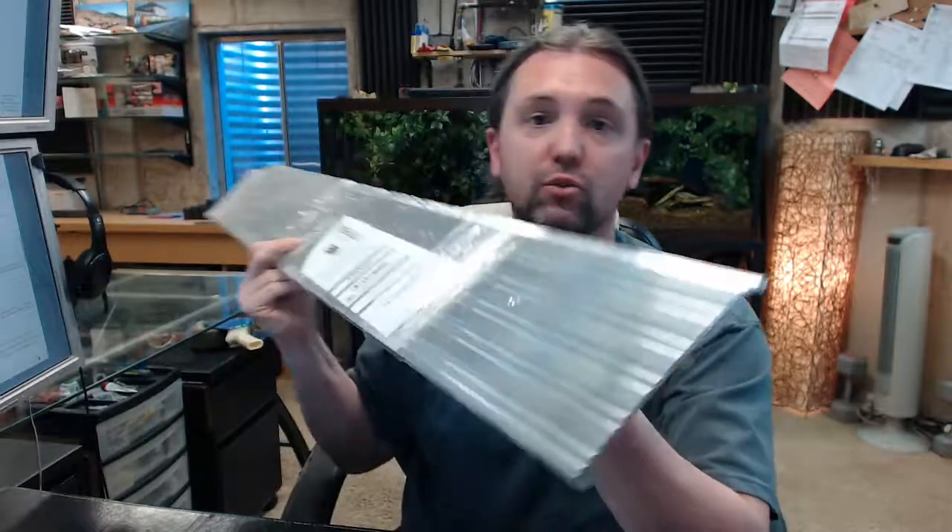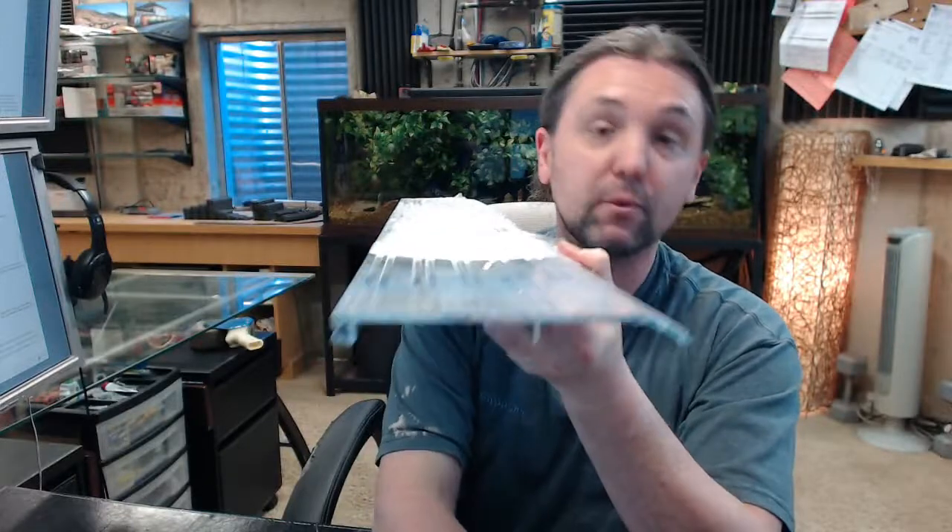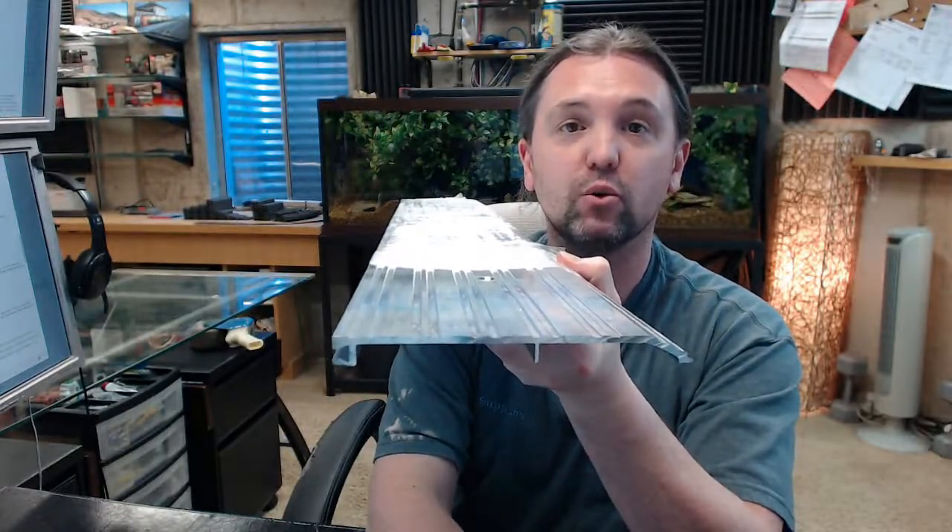If there are any questions on the Pemko 256A half saddle type threshold or any other Pemko product, please feel free to reach out to us. Thank you.